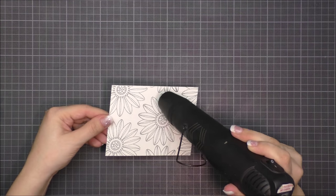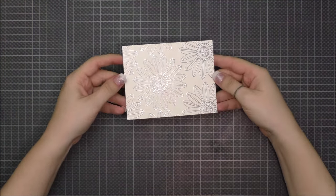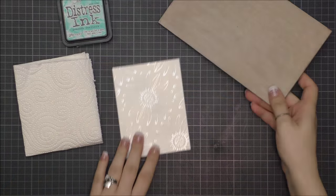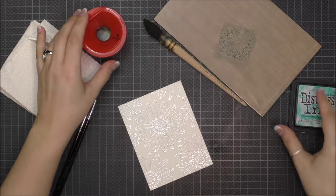I heat embossed the panel once it was covered, and you can see how shiny the design is by using silver embossing powder. It really gives a beautiful metallic look.